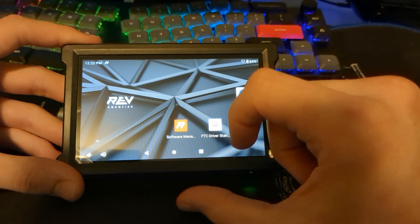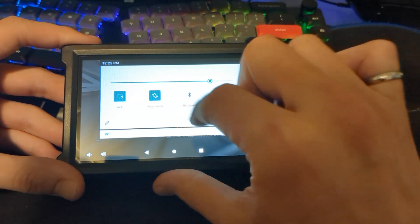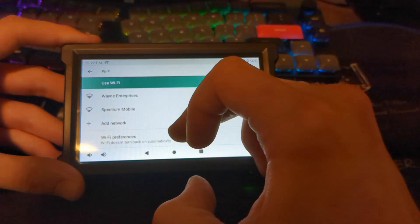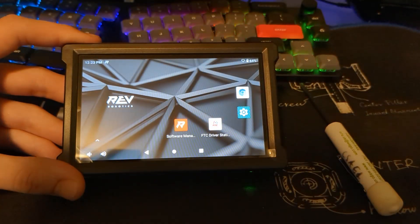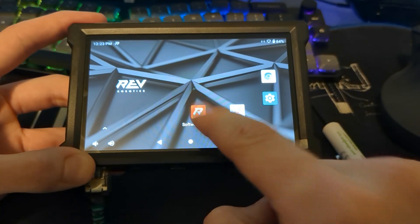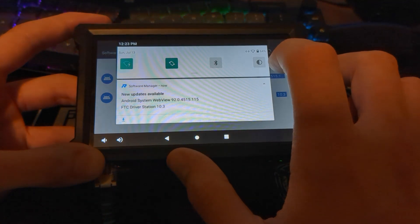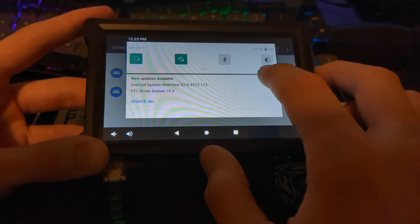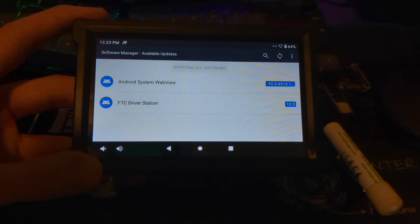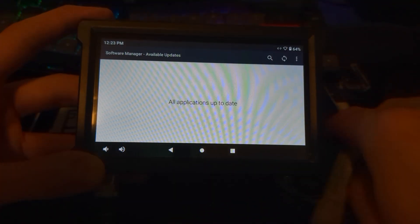The first thing we're going to do is connect it to internet. You can do that by swiping down from the top, long pressing on Wi-Fi, and connecting to a Wi-Fi network. I'm actually just going to plug it into an ethernet cable. Then I'll click on software manager and click update all. You should do this at the start of the robotics season, probably September or October, to make sure your device is up to date.